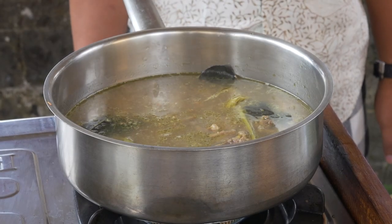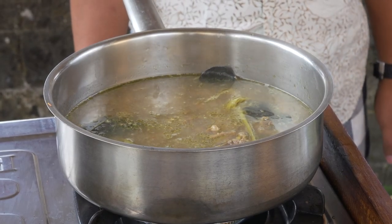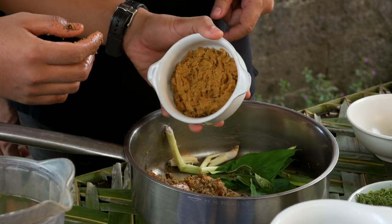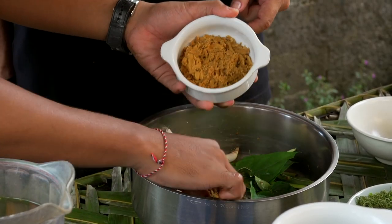Garang Assam is the spicy Balinese translation of classic chicken soup. Here to show us how it's made is William Wongso at Kamandalu Resort & Spa in Ubud, Bali. The key to this spicy soup is the Wangian spice mix.